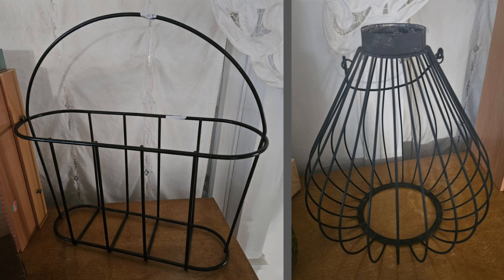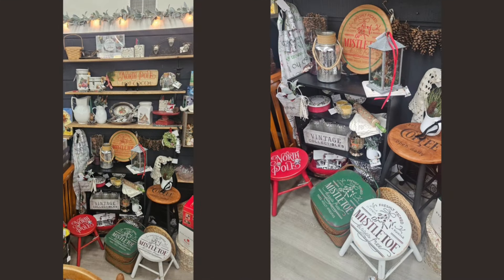I need your help — I picked up these two wire items and I cannot figure out what they were used for. I even ran a Google search. My first thought was that the basket-style one would be used as a magazine rack, but when I put some magazines in there they toppled over. The one on the right I thought might be for displaying a pillar candle, but I'm not really sure because you'd think there would be some type of a tray. If you know what they are or what you would do with them, I'd appreciate any help.